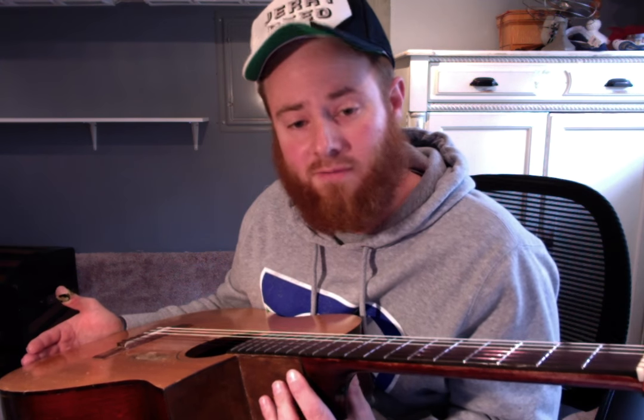That's Guitar Man in a nutshell — not the same way Jerry's doing it or a bunch of the other super pickers out there, but that's how I do it and it sounds pretty close. If I can do it, you can do it. Practice it.